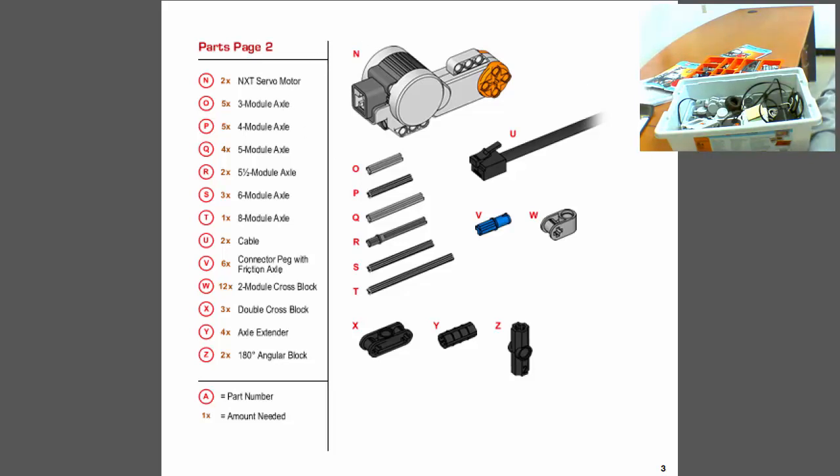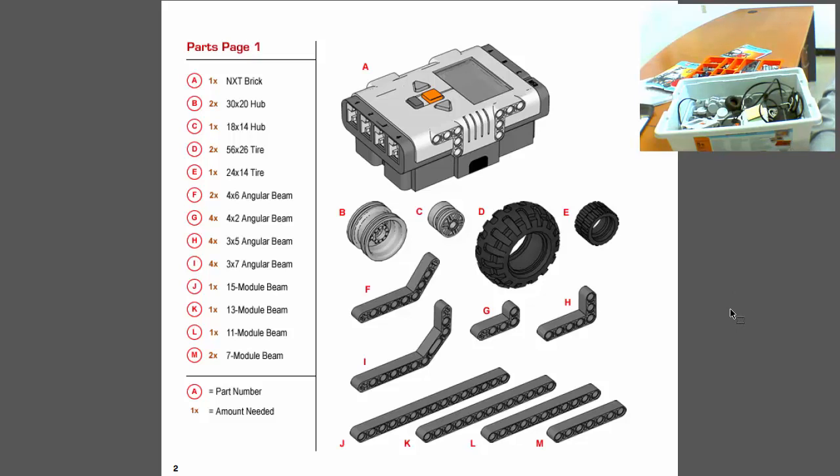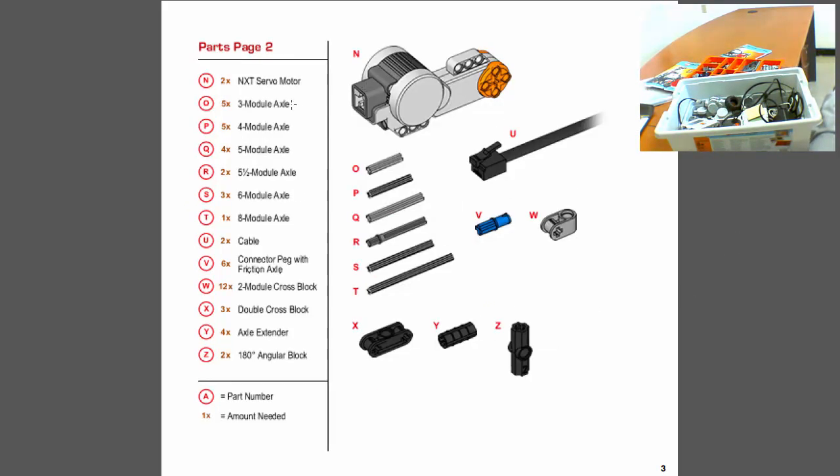Let me go back to page one and cover some proper names, because I've been calling these pieces 'sticks' and things. There are actual names: you have beams, angular beams, and modular beams. Angular beams have an angle or tilt to them; modular beams (like 13- or 15-hole beams) are straight. Then you have tires and hubs, servo motors, and axles — those are the pieces that go in as connectors. There are also cross blocks, double cross blocks, and axle snares. You don't need to memorize these; just visually recognize them.